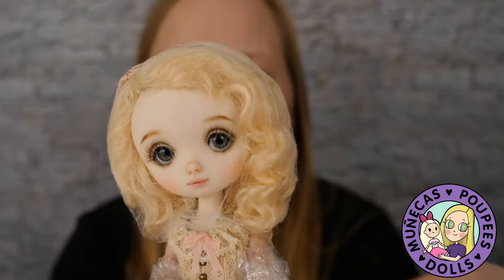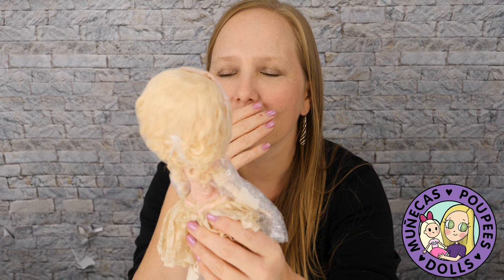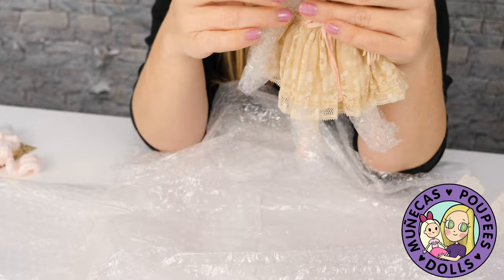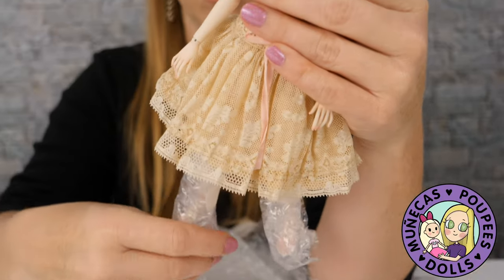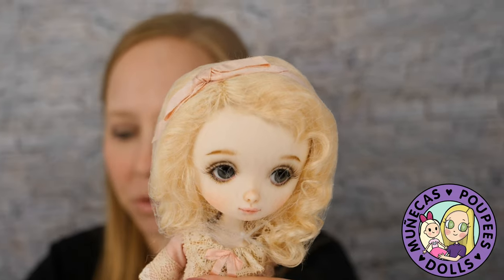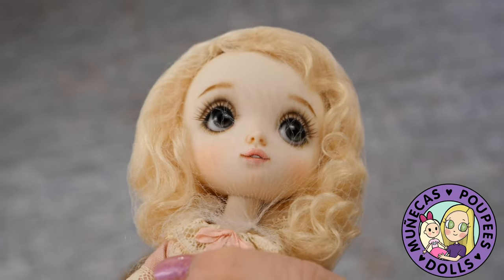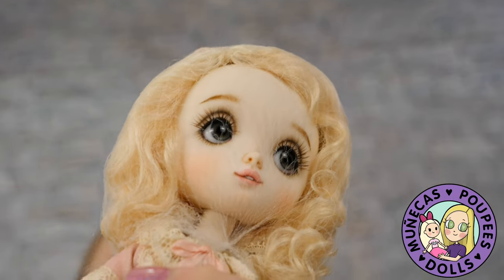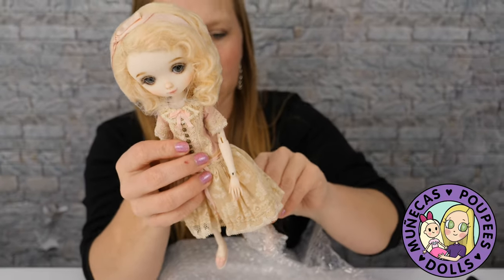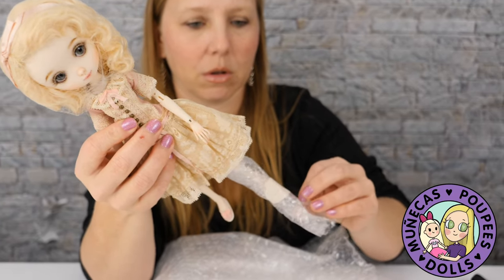She's got her little teeth showing! She is so beautiful — so dainty. She's smaller than the other dolls I have from Anna. I have Olivia and Emily, and Poppy is not on the same body as those two; she is on a more delicate body. Her shoe came off in the bubble wrap.